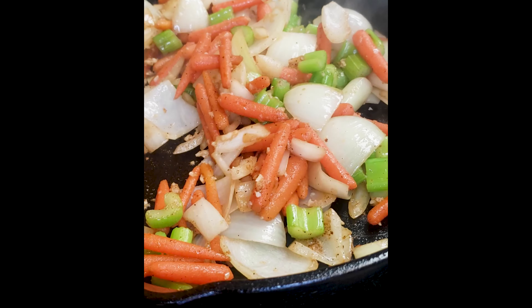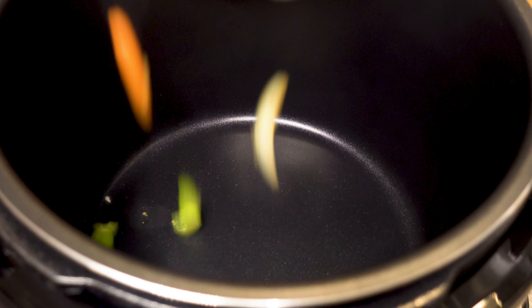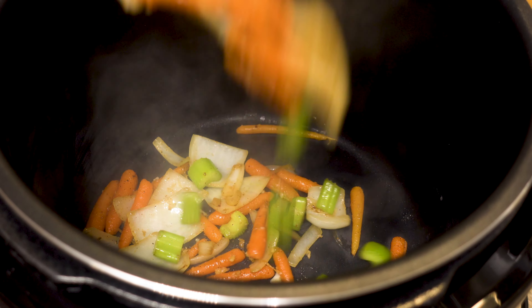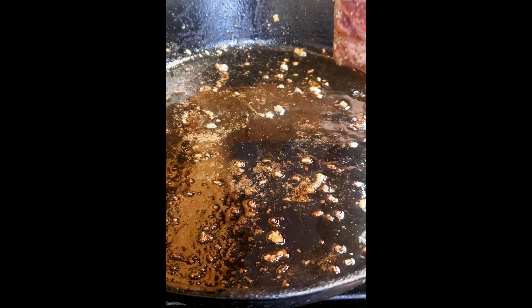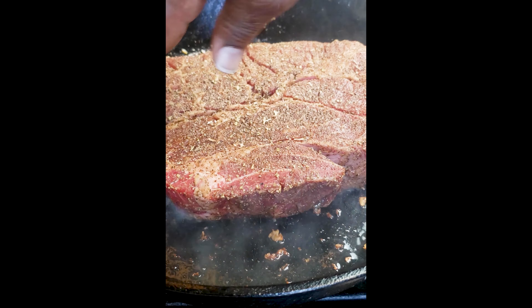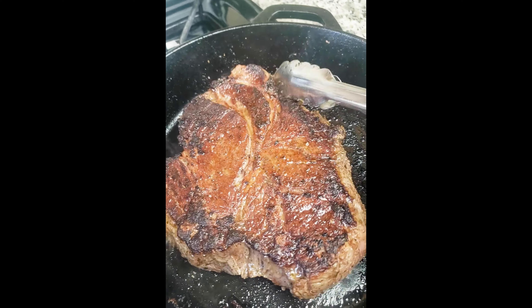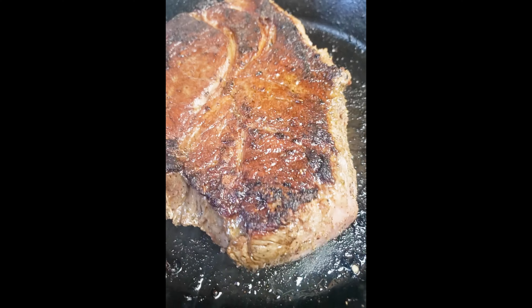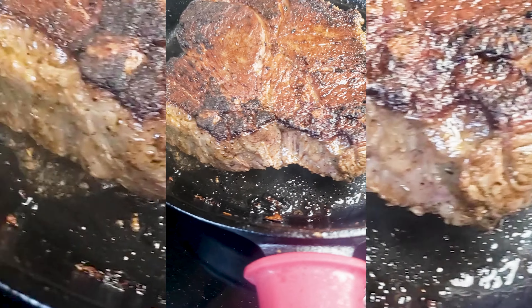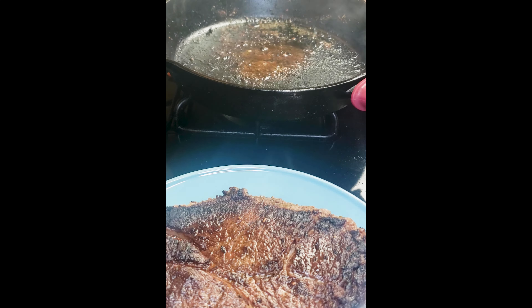Now we're going to add these veggies to the slow cooker. By now, the aroma in the air is just ridiculous. In the same pan, we're going to add in a little more olive oil, and then we're going to sear the chuck roast on both sides — nice and good, about three to four minutes on both sides. Once you put it down, you don't want to really move it at all. Just let it sear nice and good. It's okay if it crisps up a little bit on the outside — that's what we want, because all that is flavor.